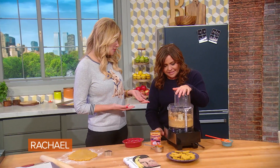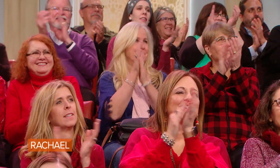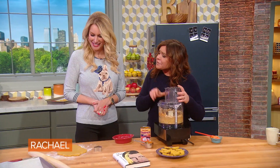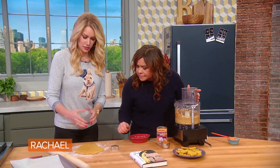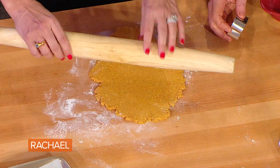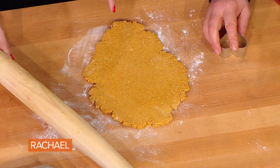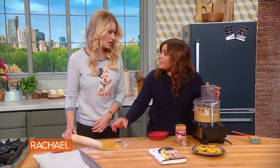And congratulations again on your book — I'm enjoying reading it so much. Thank you. So when you roll, do you have to chill it first? Oh no, you don't even have to chill it at all. So it rolls into a dough about yay big, and I usually squash it with my hand, then roll it out. And if you don't have any flour around the house, you can take more of the finely crushed oats and scatter that around. Oh yeah, that's a great idea.